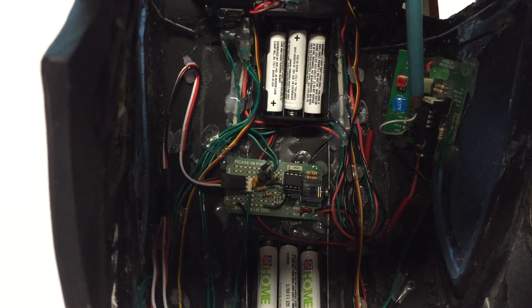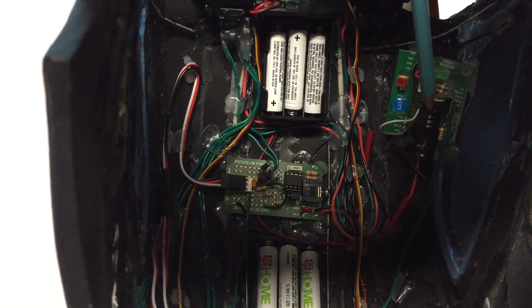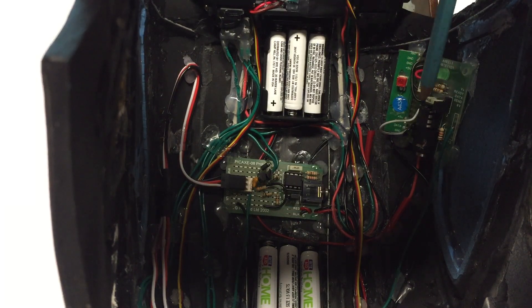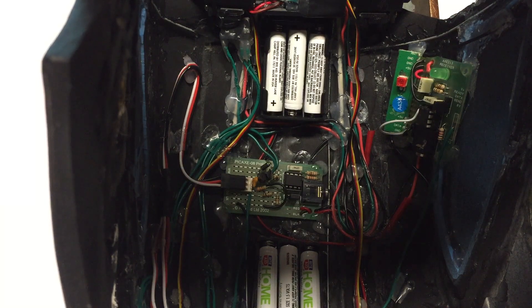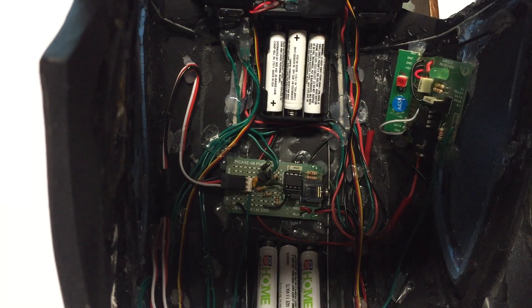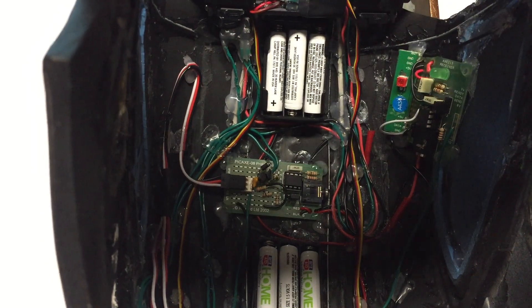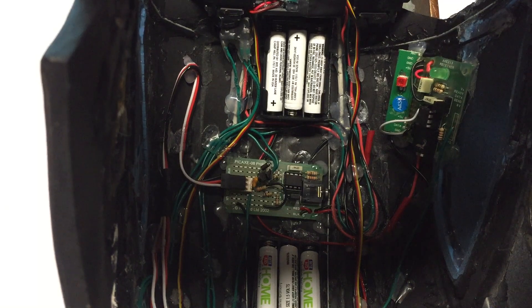Really simple — there's no programming involved in this one. The chip comes pre-programmed to run. You can do more to it with the Proto Board, but you really don't need to if all you want to do is run this as a wireless switch for your helmet.